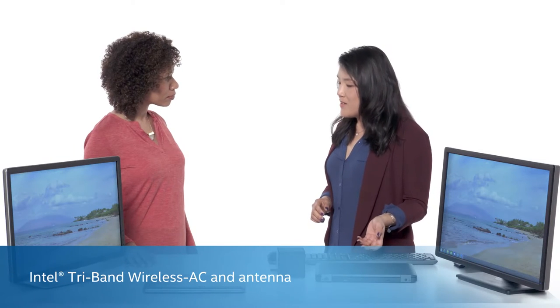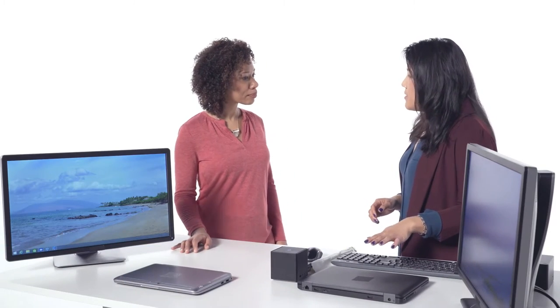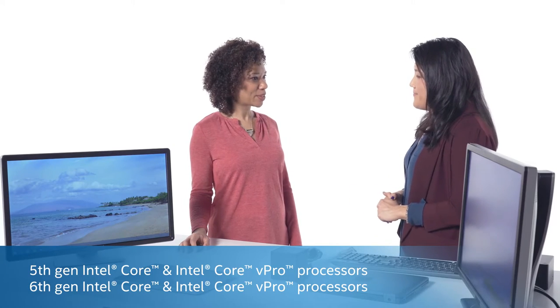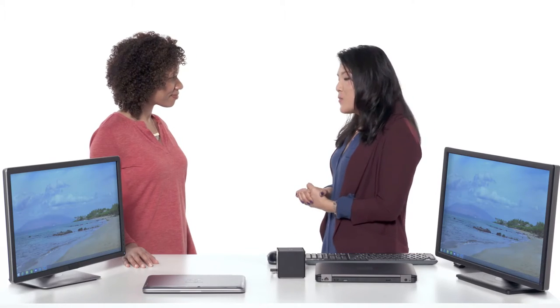What are the requirements to get all of this up and working? You would need a client device with Intel's Tri-Band Wireless card. For wireless docking, it supports Intel's 5th Gen and 6th Gen Core platforms. And what works best for IT as well is that any future device equipped with that Tri-Band Wireless card is backwards compatible with any dock that you purchase.